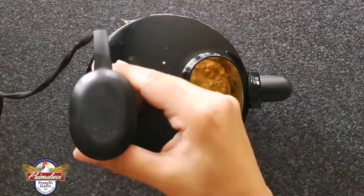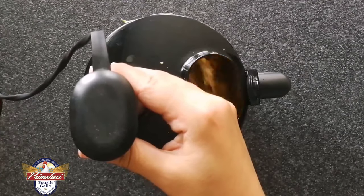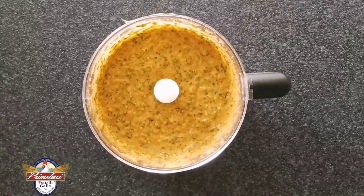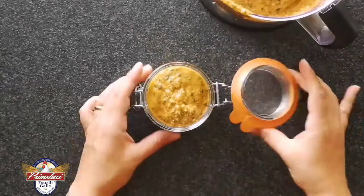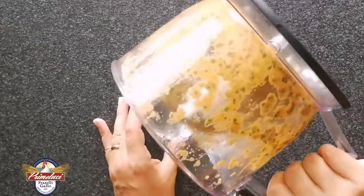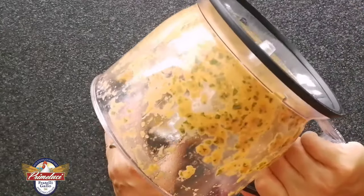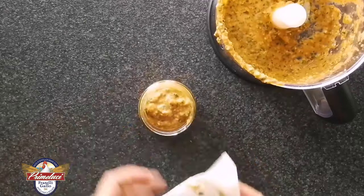Continuiamo a tritare, ottenendo un composto omogeneo, che va trasferito nei vasetti per essere poi surgelato. Si conserva in frigo per tre giorni. Noi invece uno di questi vasetti lo utilizziamo subito per preparare i nostri riccioli.